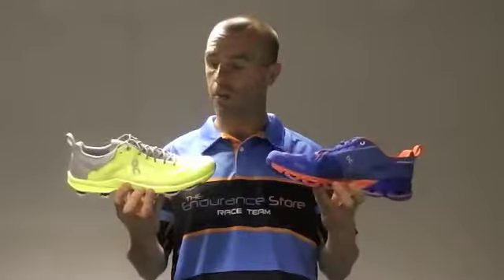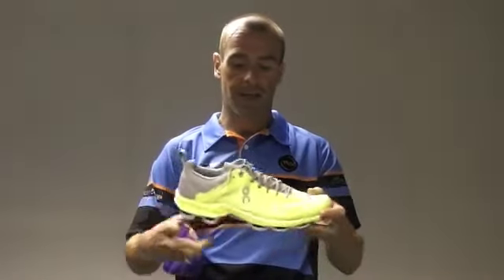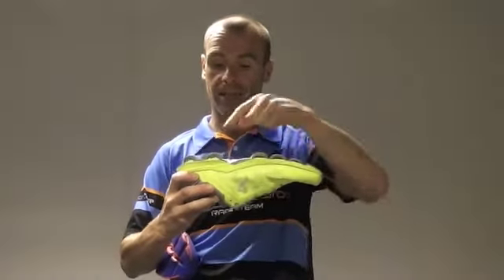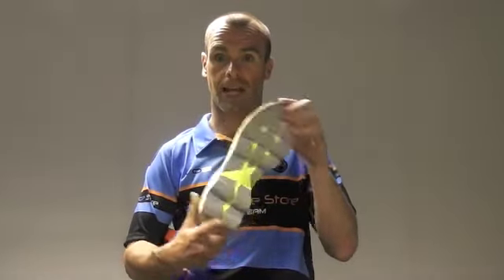These are the two On Running shoes which we stock in the shop — this is the Cloud Surfer and this is the Cloud Flyer. They're sold technically as a neutral shoe and for someone who pronates if their foot rolls in a little bit. They're called Cloud Shoes generally because of these holes on the bottom, these little clouds, and that's what they use as the cushioning system. You can see the clouds on the bottom of the Cloud Surfer.